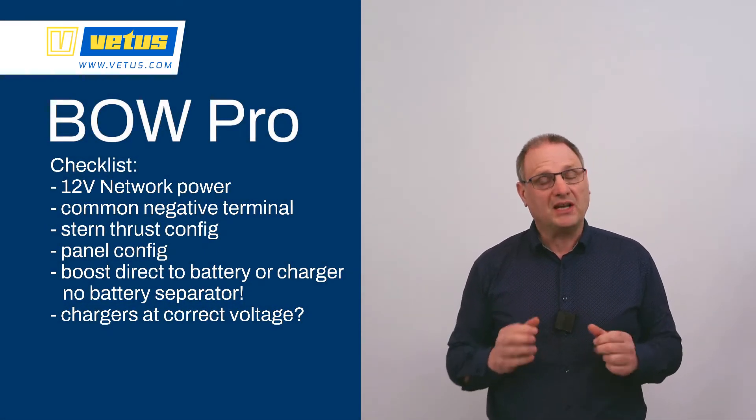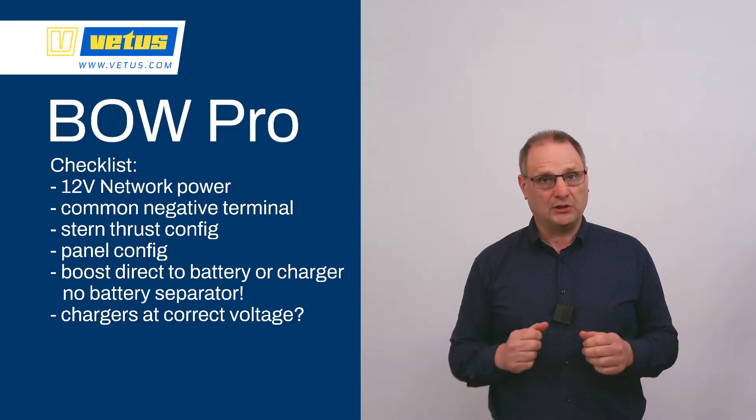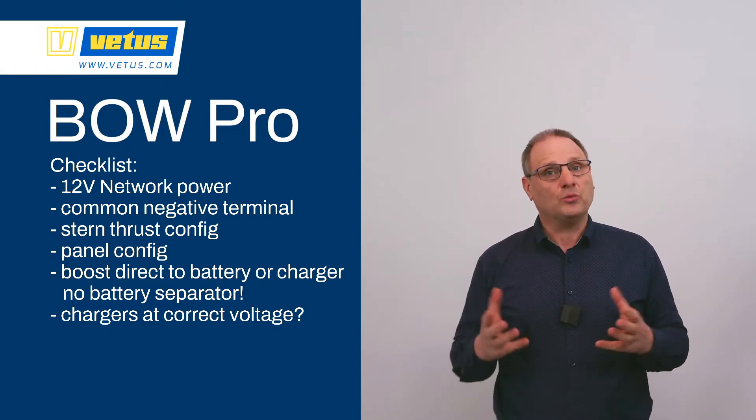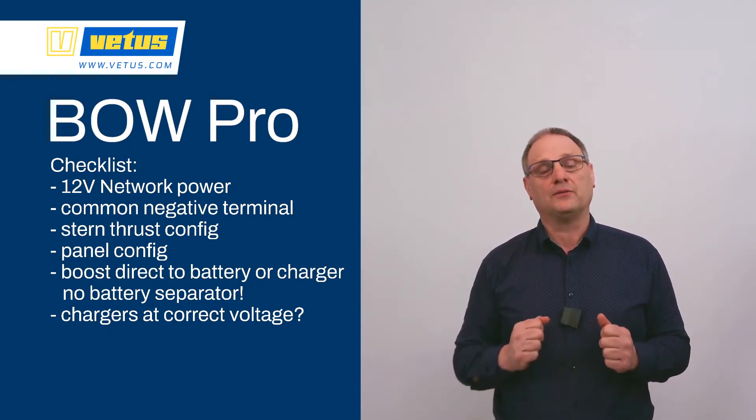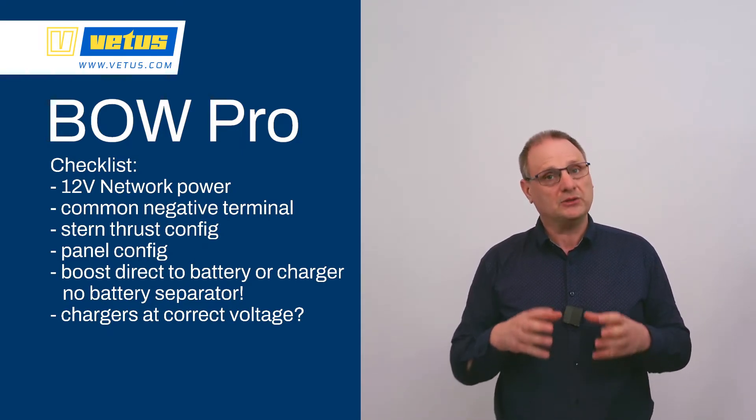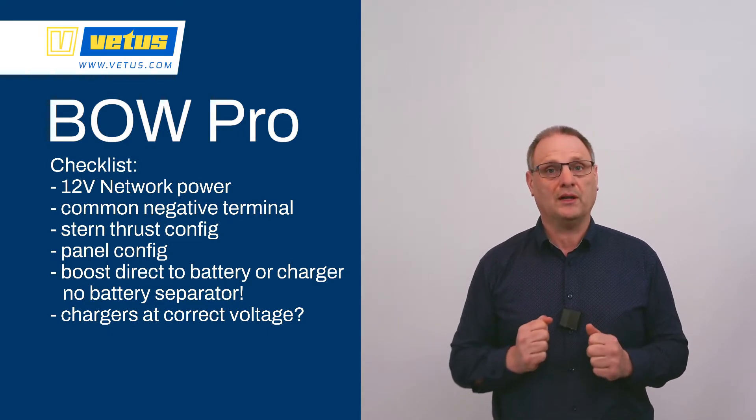When I start a build, I always make a checklist out of the manual with items I should be aware of, such as where to get 12V for the VCAN network, to make sure there is a common negative terminal between all of the battery banks, the boost function, and the 12V network power.